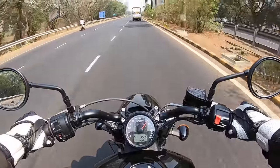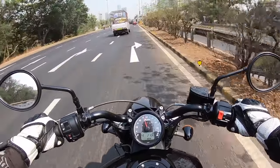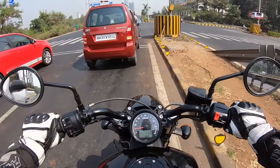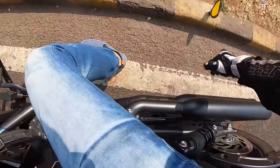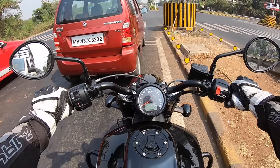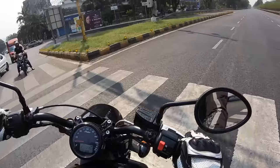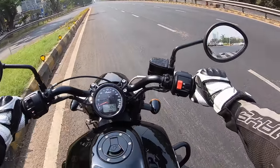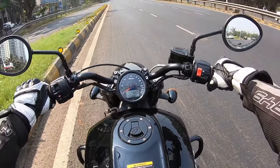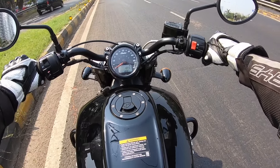Ground clearance is very low at just 129mm. Maximum lean angle is 29 degrees, meaning the footpegs scrape quite easily. The right twin exhaust hits stuff on speed breakers — you can already see the marks. The pegs are front-set. The clutch is decently light and very usable. Seat height is just 649mm, so even short riders will be comfortable. No launch control or engine modes, but it does have traction control to prevent wheel spin.